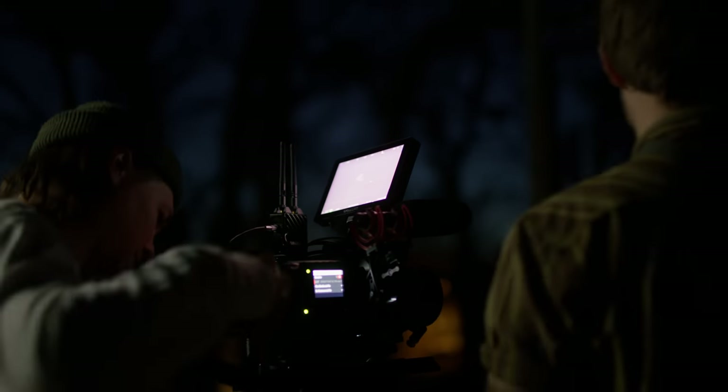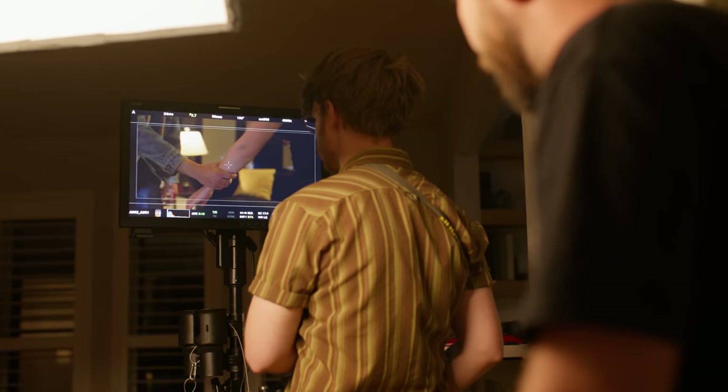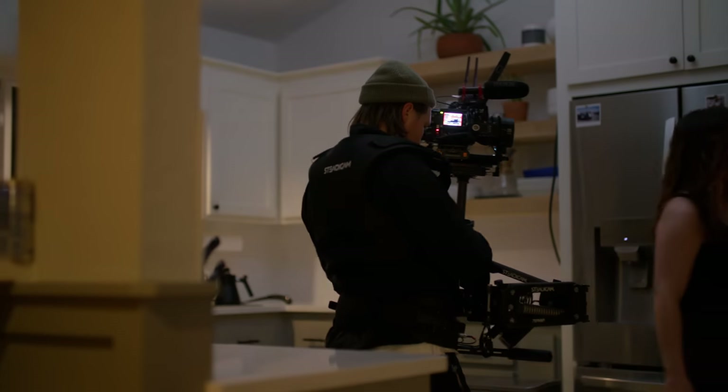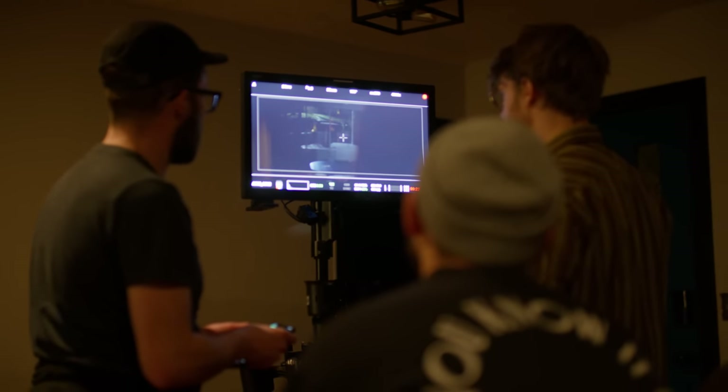We aren't done shooting the film quite yet — we were only able to get a little over half the shots done in one night with the Raptor. So I'm actually going to be filming the rest of the film with the Red Komodo, which should be a good comparison coming up in another video where I can really show the two side by side in the exact same shooting scenario, cross-cutting in the same film, and really see if it matters which one you use.